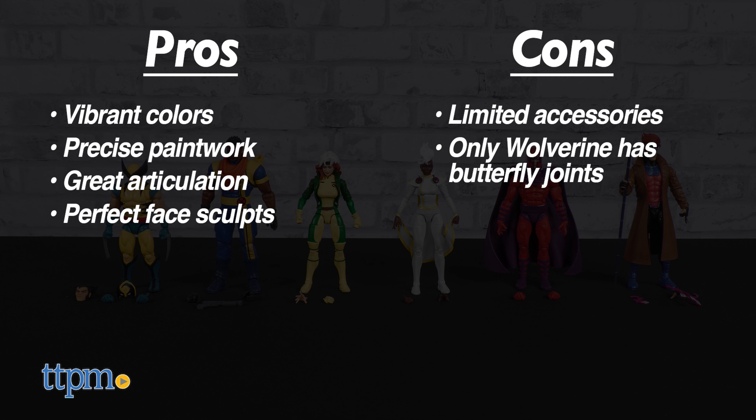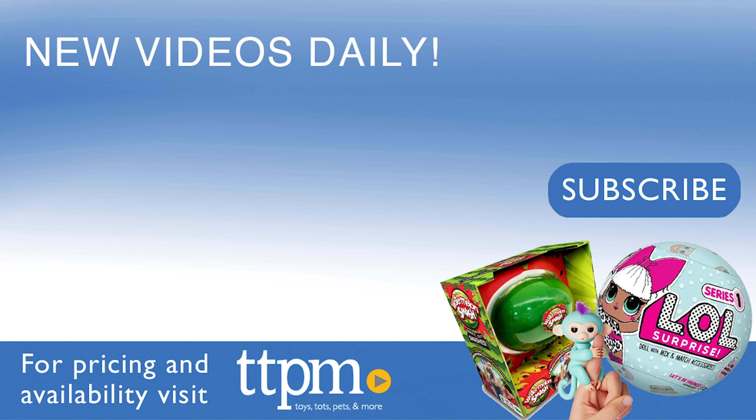Whatever hypothetical new molding or painting system Hasbro implemented has shown through in the quality of this wave — this feels like a noticeable step up in quality, in my opinion. Therefore, I give this X-Men 97 Marvel Legends wave from Hasbro 5 out of 5 stars. Don't forget to subscribe and follow us on TikTok at The Toy Authority.